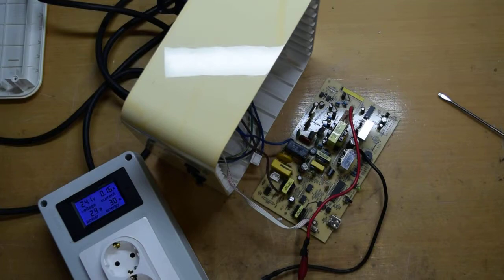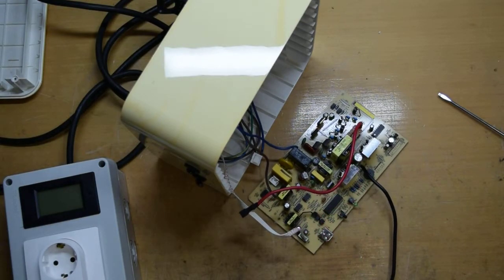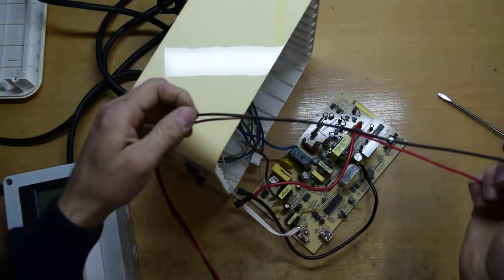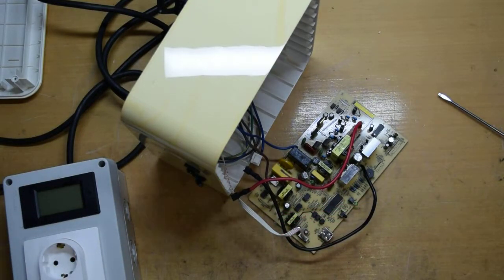We have power — 241 volts. It's telling me that the system is in battery mode, which is a good thing. The cable got very warm though, so I think I need a thicker cable than this one. It draws quite a bit of current.